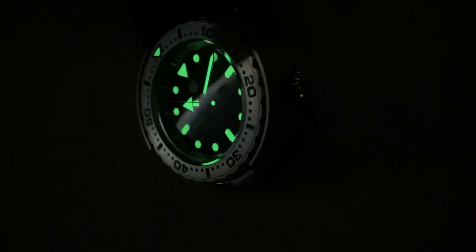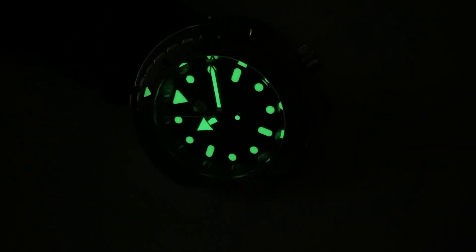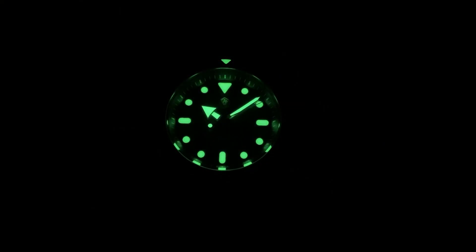Of course, if there's one thing a tuna must have, it's outstanding lume — and this San Martin doesn't disappoint. The dial, hands, and lume pip on the bezel are all loomed with green C3, and it performs very nicely. It's even, long-lasting, and it makes this look fantastic when the lights go out.